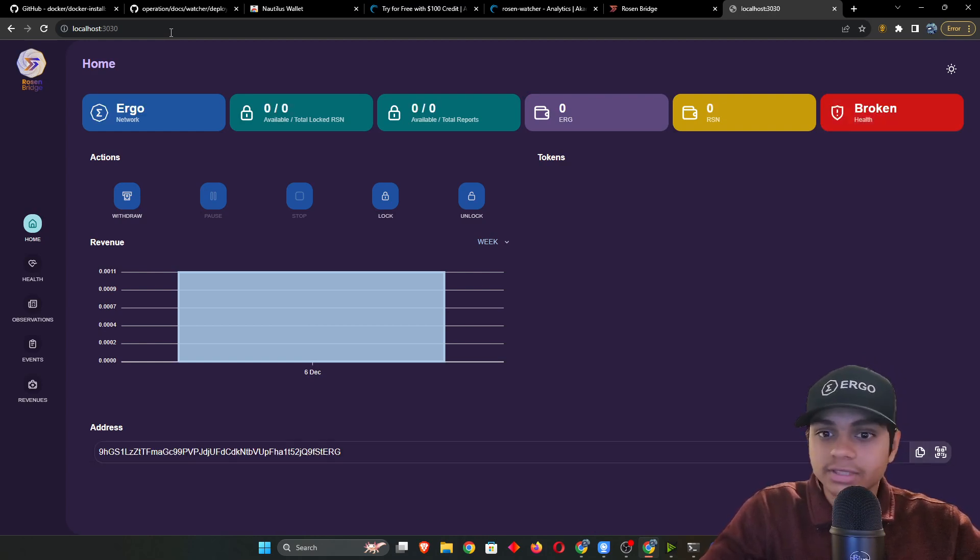Setup is done. Watch other videos on how to deposit collateral — I won't be covering that here. Thanks for watching, good luck!